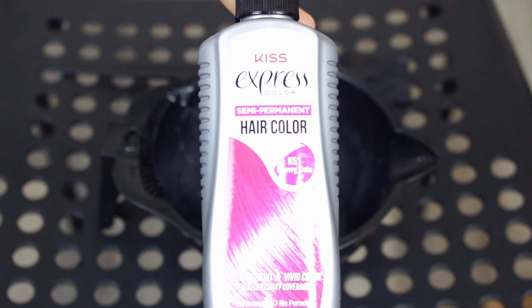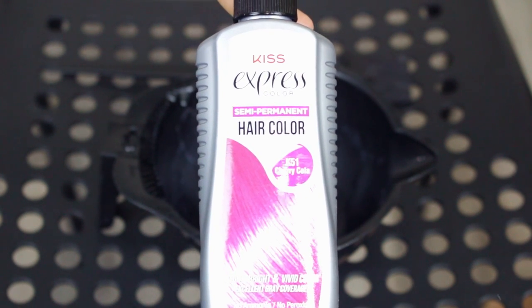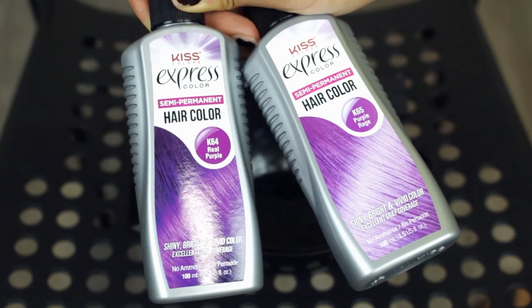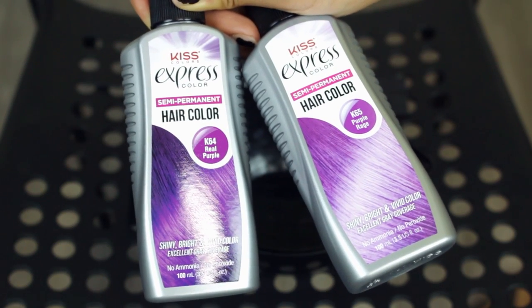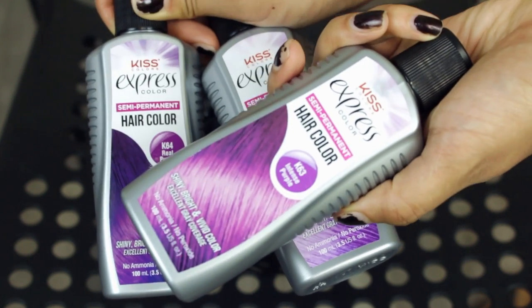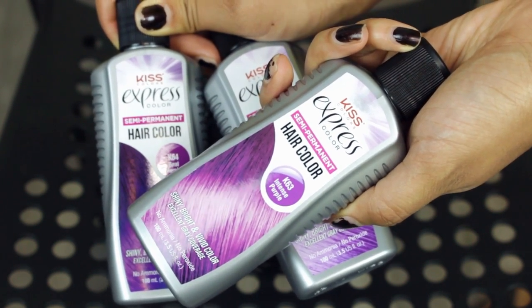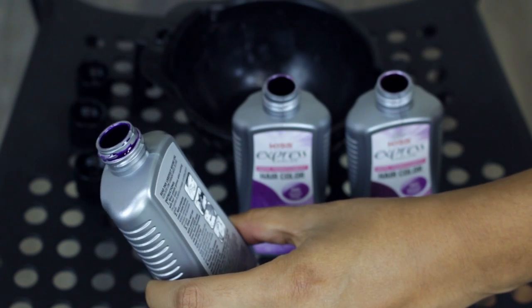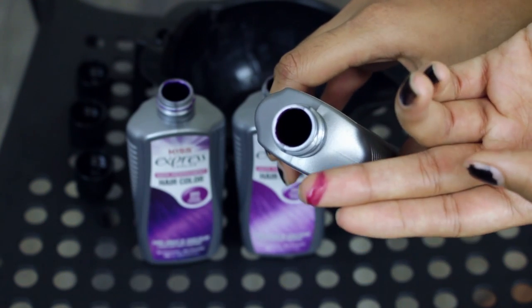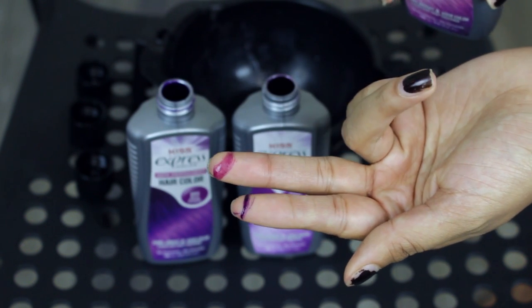Today I'm using a different dye — it's the Kiss Express color, the semi-permanent one. The main color I'm using is Cherry Cola, and I'm mixing in a little bit of purple. You have a lot of choices: Real Purple, Purple Rage, but the best I found was Intense Purple, because it's more pink. Real Purple has more blue undertones, and Intense Purple is more of a pinky color, so that's why I went with that.